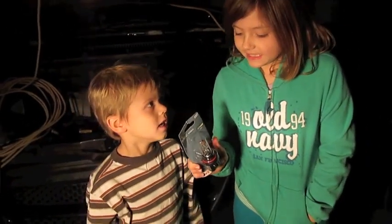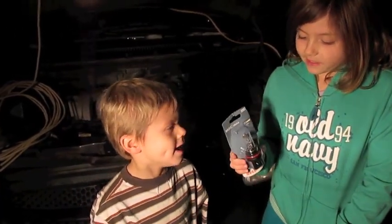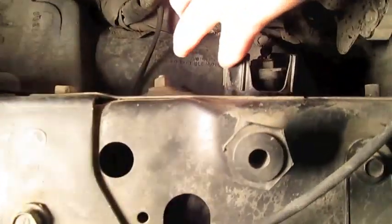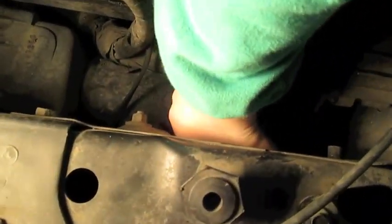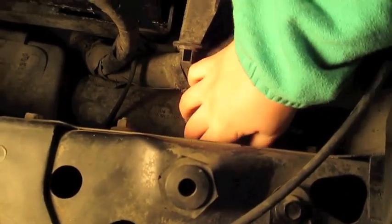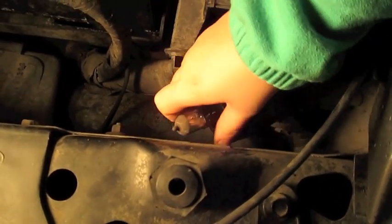We're going to be replacing our van light bulb with a 9007 light bulb. This light is out. You're going to find this little knob and you're going to pull it towards you. And you're just going to go to the corner and just pull that out.